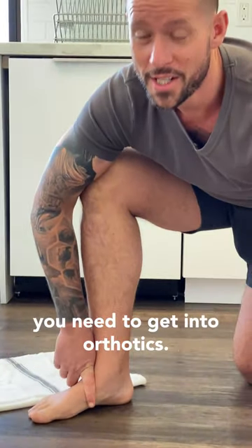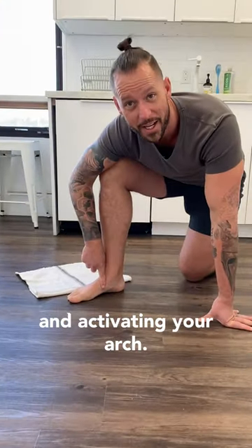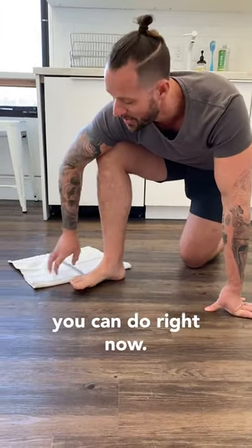If you have flat feet, they probably told you you need to get into orthotics, and that's fine as a start, but you should be strengthening your feet and activating your arch. How do you do that? I'm going to show you a simple movement you can do right now.